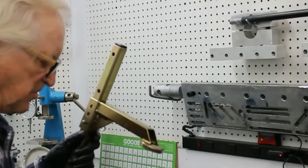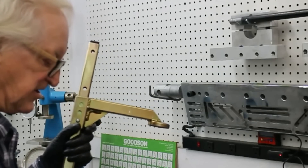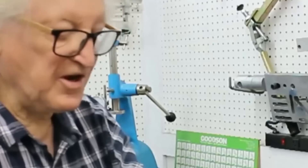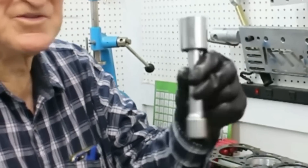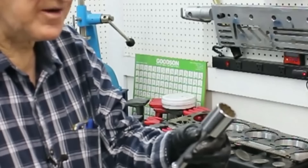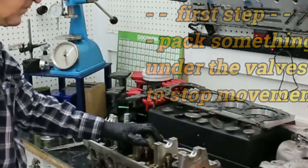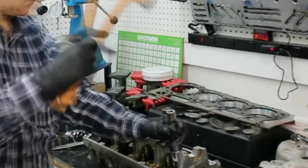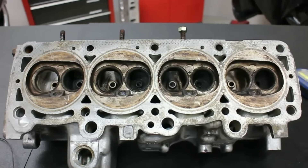The cup on my trusty Goodson valve spring compressor won't quite fit in here because the edge of the retainer is very close. Because the spring compressor won't fit, I'm going to resort to the tried and tested brute force method. Using an old socket and extension like this — you can get more sophisticated, but this is what I use. Place this on here and give it a hefty blow. So here's the head ready to be hot-tanked and blasted.